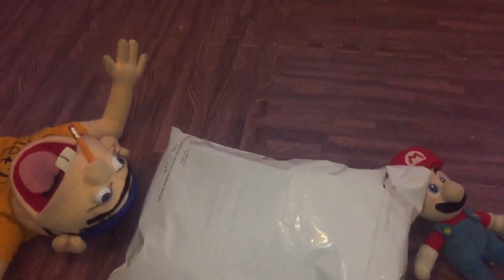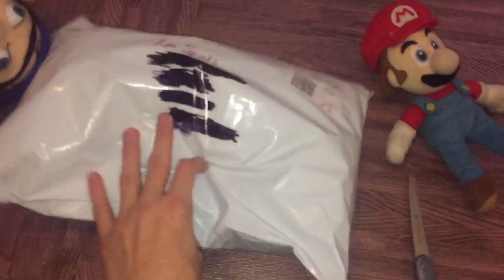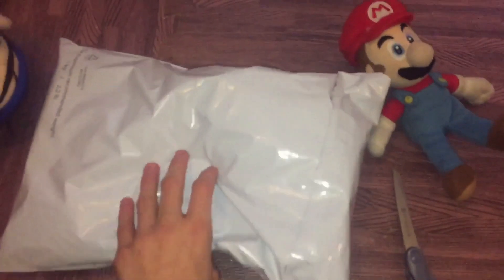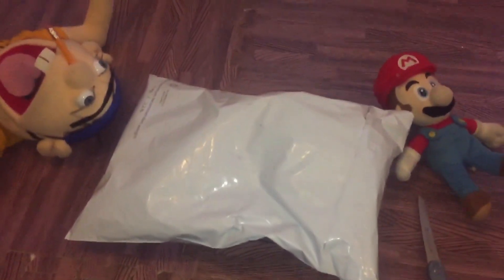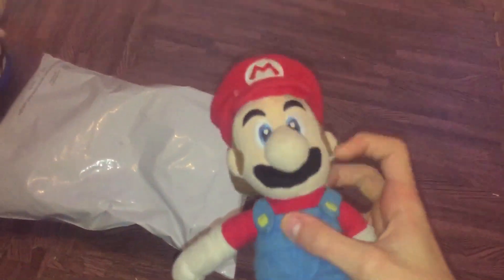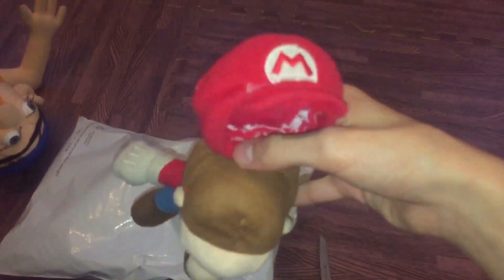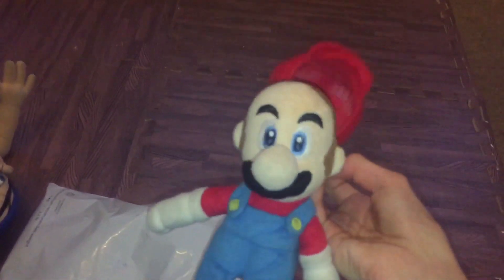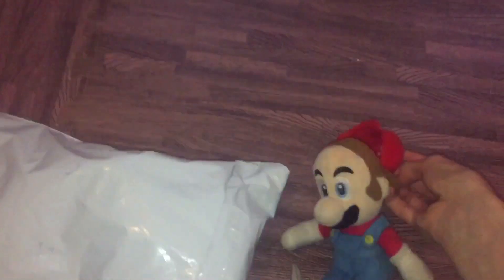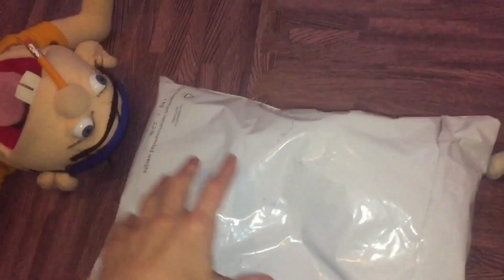Hello guys, this is Super Luigi Kai filming on my second channel, and today I'm going to unbox a new Mario I got. My old Mario is right here and he's a bit old — his hat is pretty much cut off. We were thinking about gluing it back on but there's no point because I got another one and it looks big.